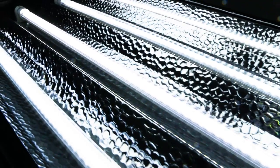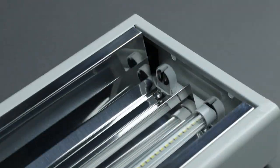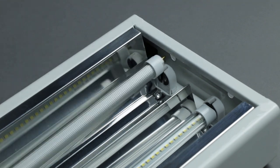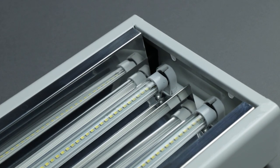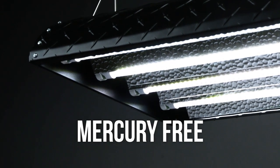The iSunlight T5 LED lamp by Agro LED is specifically engineered to replace existing T5 high-output fluorescent lamps in both 4-foot and 2-foot lengths. With half to three-quarters the wattage consumption of standard fluorescent lamps, the iSunlight T5 LED saves on energy and is environmentally friendly and mercury-free.